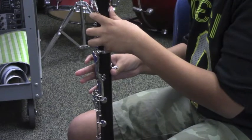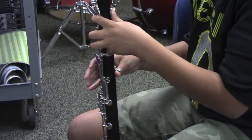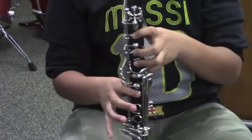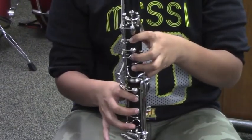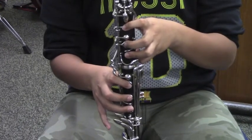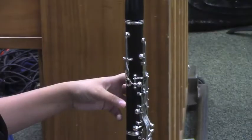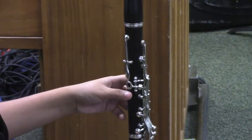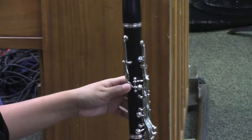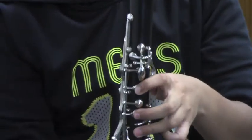When holding your clarinet, place your right thumb under the thumb rest right at the knuckle. Your front fingers are placed here: one, two, three. Your left thumb covers the hole in the back here. And your front fingers cover the holes here, here, and here.